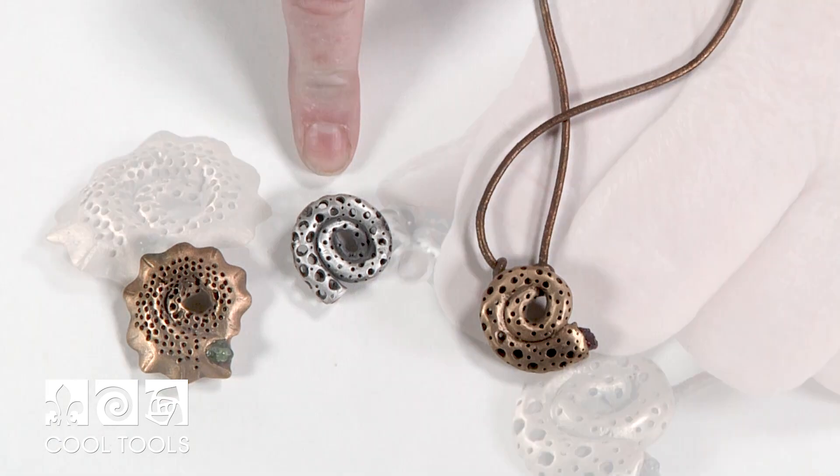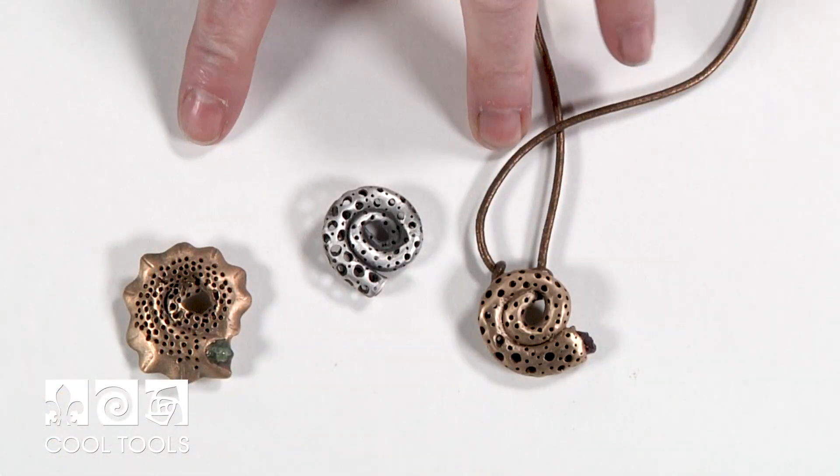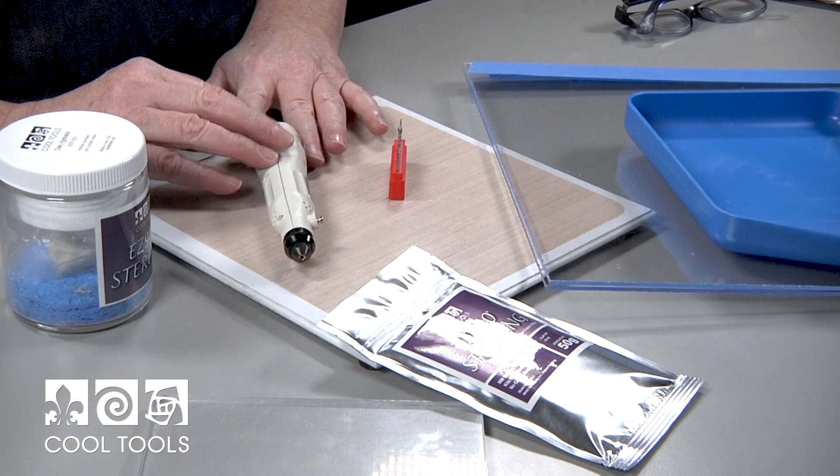Hi, I'm Paula McDowell and I'm at the Cool Tool Studio today. I want to show you how to make this great project: a carved sea anemone. We're going to do ours in Easy 960, and it has a great little gemstone. These are two other variants done in bronze clay with a rough peridot and a rough garnet.